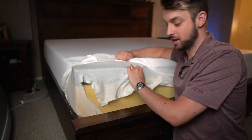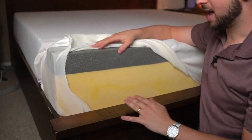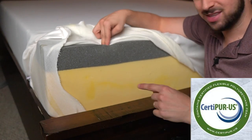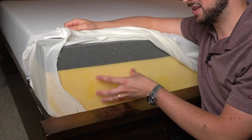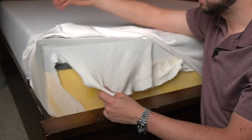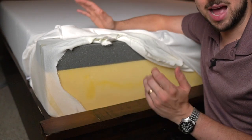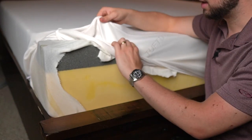Here is the original Tuft & Needle we reviewed about three or four years ago. You can see it has the same fire sock and two layers just like before at 10 inches: three inches of adaptive foam with graphite this time, and then poly foam on the bottom which has turned a little yellow — that's very normal. Looking at both mattresses, the only real difference is that the Sam's Club version is a little bit firmer, but they're essentially identical.